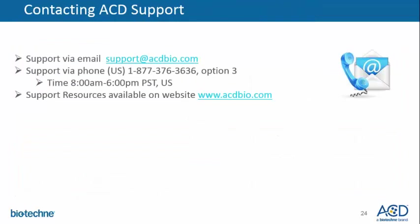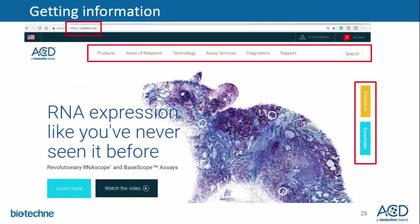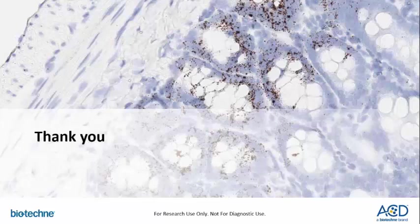If you have any questions, you can always email or call support. Also, available resources can be reviewed on our website, which offers plenty of information from technology to support to products and applications. Thank you.